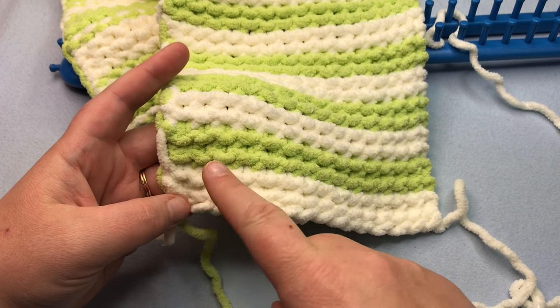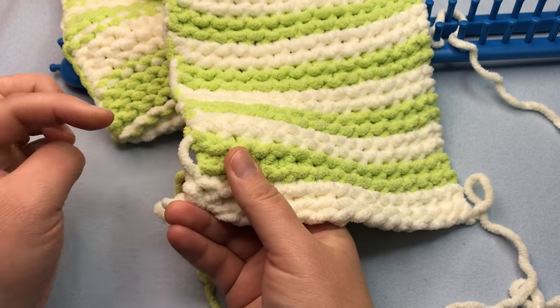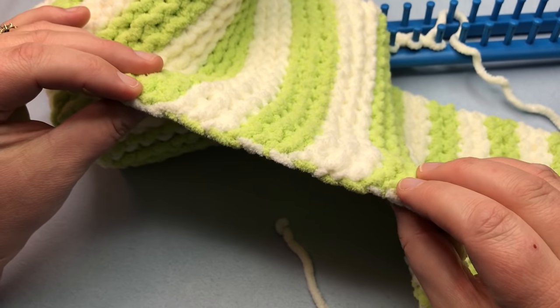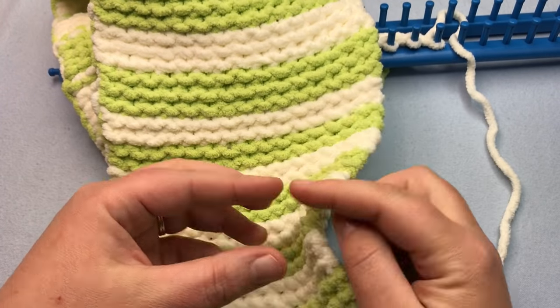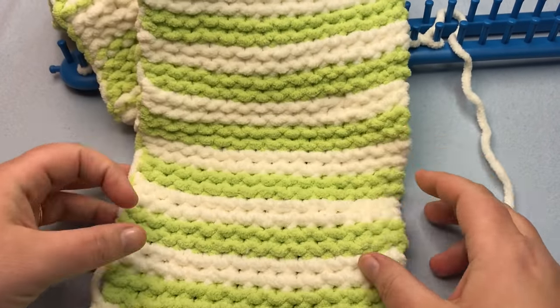You want to twist your yarn and continue on with the same color — just twist it, otherwise you'll get a little gap. Instead of weaving in tails as we go, we're just going to twist it. This is what it looks like on the side — all very nicely twisted with no gaps. This end will never have any of that twisting. You can always add a border if you wish, but these are nicely closed in.